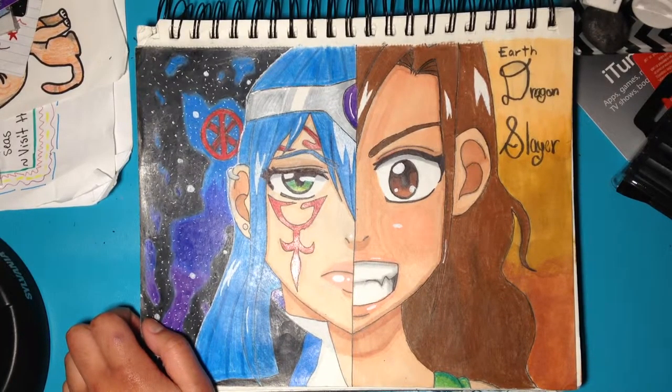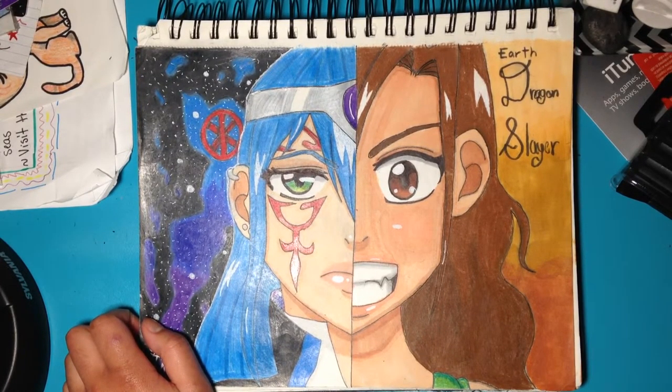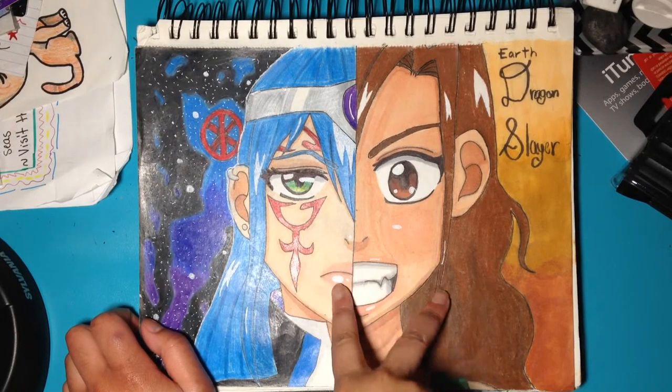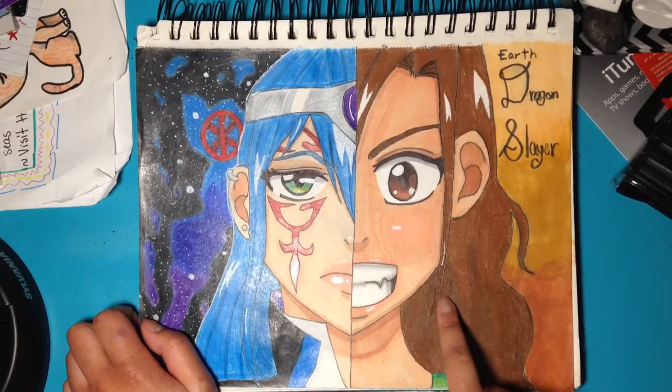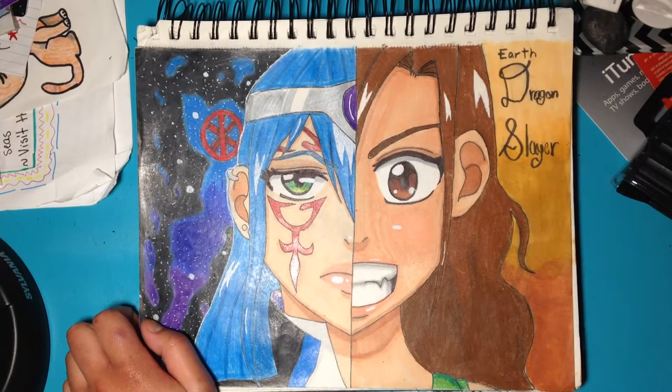It's the same mark as Jellal's from Fairy Tail. These characters are both based off of Fairy Tail. This is my character that I made up, and this is the character that my friend made up.